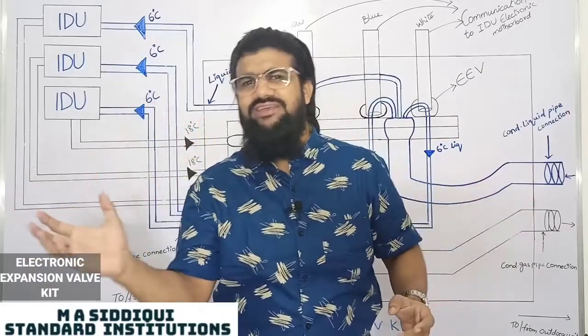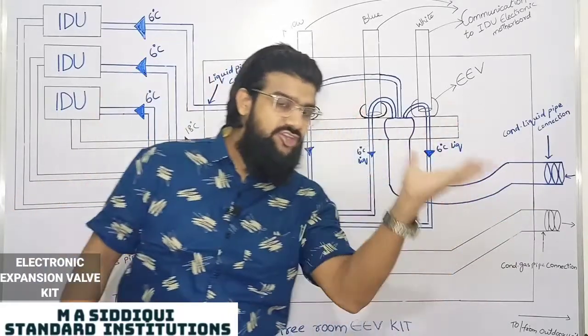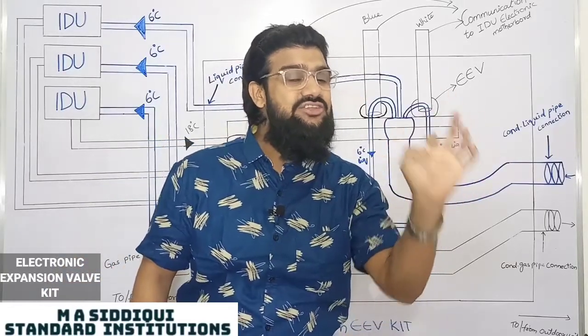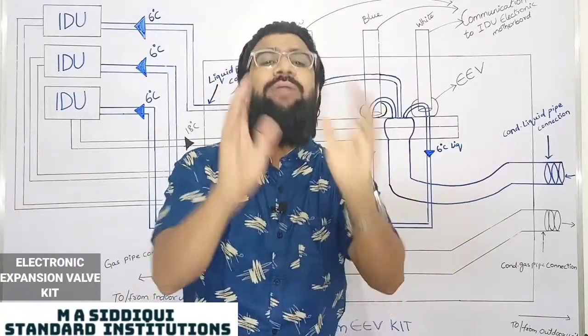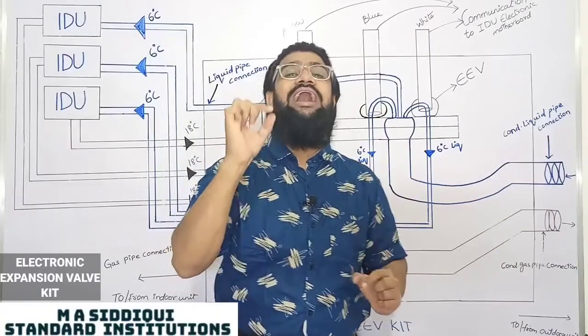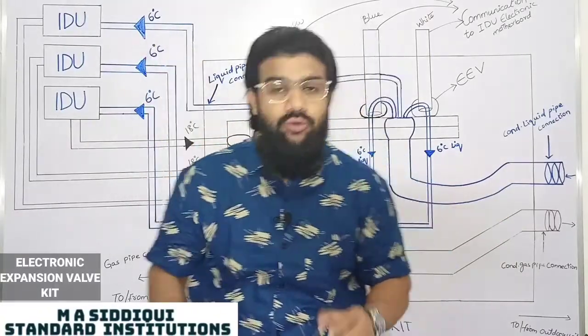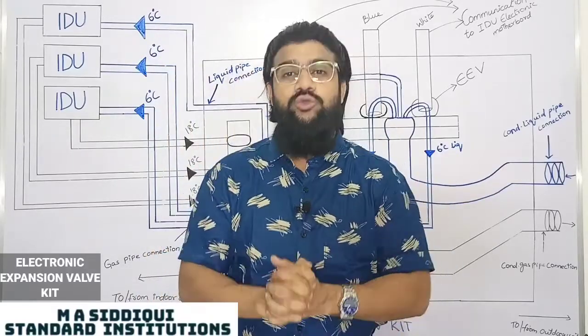An Electronic Expansion Valve is a valve which is given to one IDU. An Electronic Expansion Valve Kit is a kit given to 3 to 4 IDUs — for multiple IDUs, one kit is enough; there is no need to provide an individual electronic expansion valve for every IDU. One kit will serve 3 to 4 indoor units.